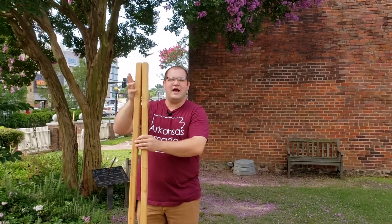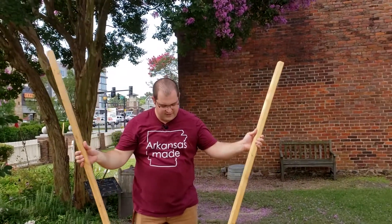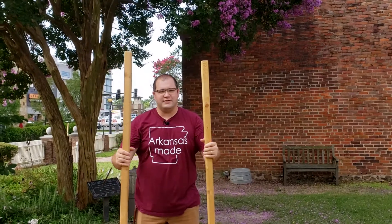Hi, my name is Casey. I'm one of the educators here at Historic Arkansas Museum on this beautiful summer morning. I thought I would show you one of the old-fashioned toys — it's stilts.